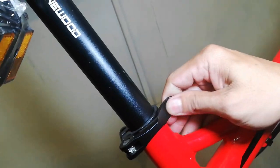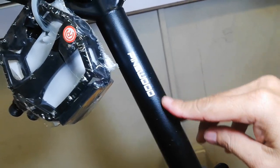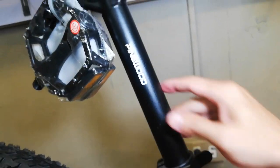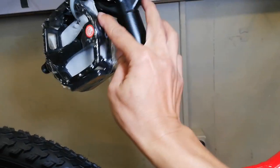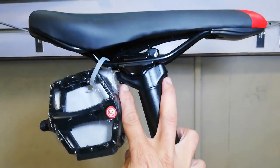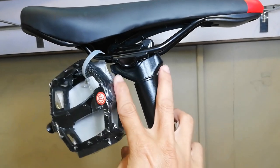Ang ating seat clamp ay alloy. Pinewood na seat post - 31.6 ito, palagay ko 350mm ang haba niyan. May dalawang bolt - ito yung pang-clamp type niya.